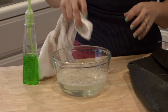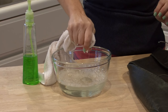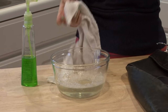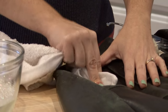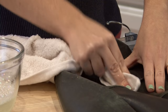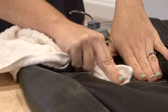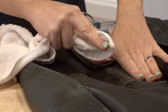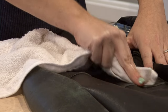Have a cleaning rag handy — one that does not have chemicals in it from something you cleaned previously. You want to blot your jacket; you really don't want to wipe. It's not good for the leather and you can leave really strange-looking marks on your leather if you wipe back and forth. So you just want to blot with the soap and water.